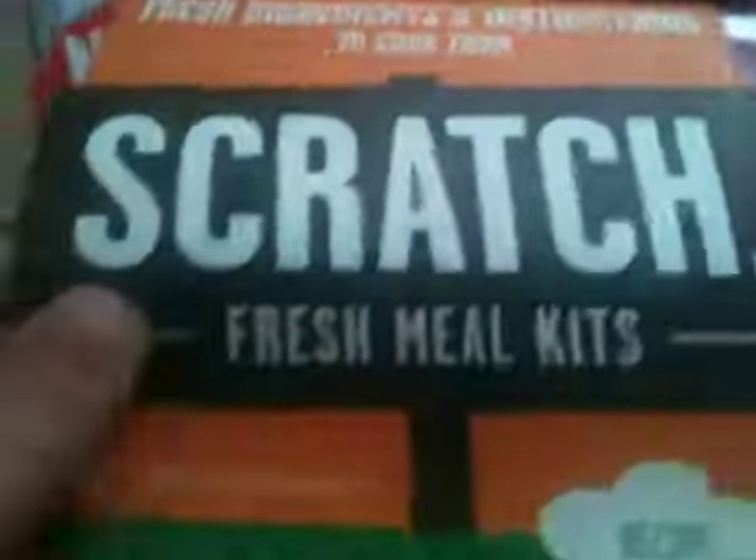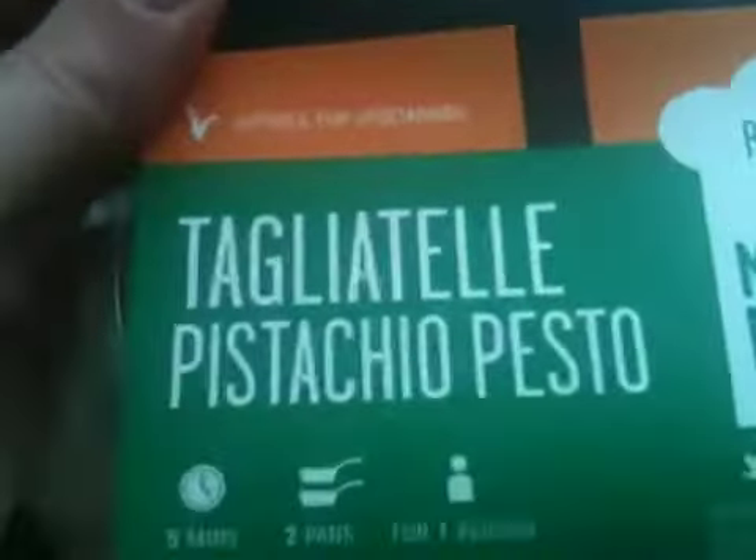I think that's trying to encourage you to do the cooking yourself, because I think that's the concept here. The first meal that I find is the Tagliatelle Pistachio Pesto. Inside it there are all the ingredients that I need to make that. And we've got two of those.